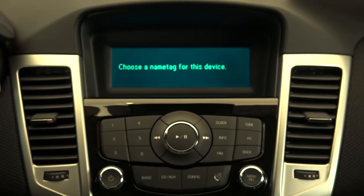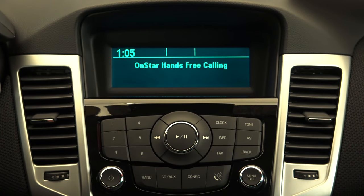The voice assistant will then ask: "Please say the name tag you want to give this phone." You can respond with a name, for example, Bachmann Chevrolet. The system will confirm: "About to store Bachmann Chevrolet. Does that sound okay?" Respond yes to confirm.